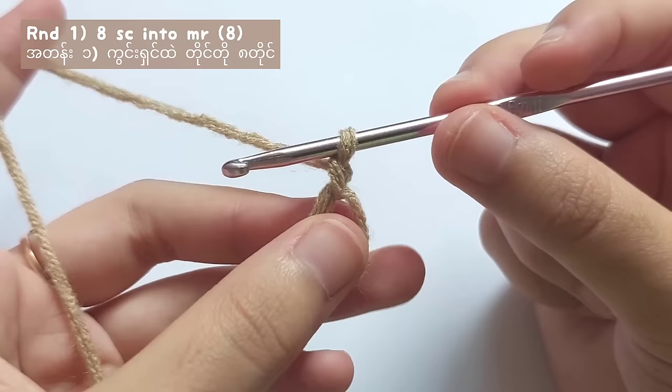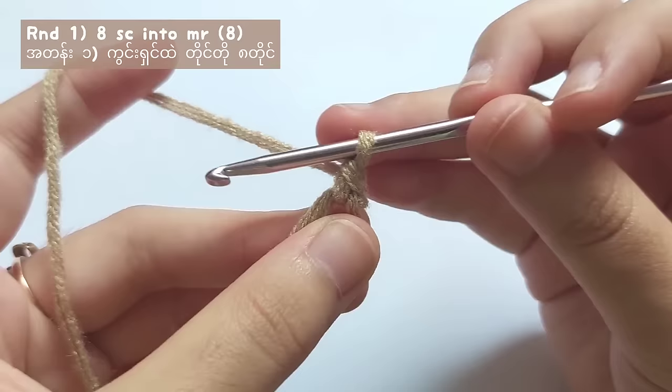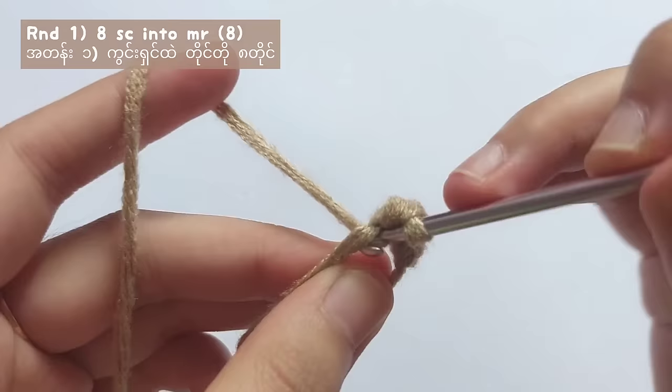To make a single crochet, insert your hook into the ring and then pull the yarn like this. Now you've got two loops on your hook. Yarn over and pull through all two loops and you've got one single crochet. For round one, you have to make a total of eight single crochets.